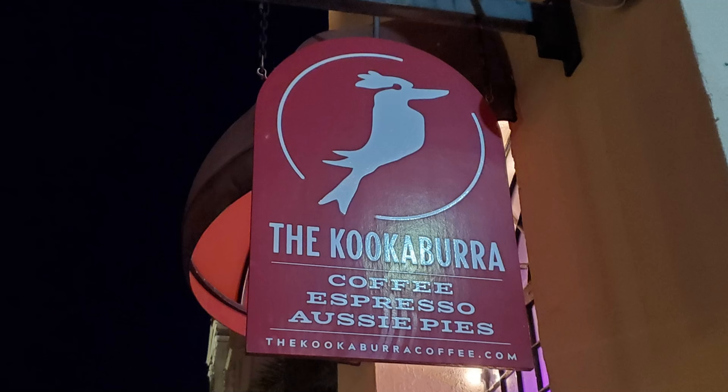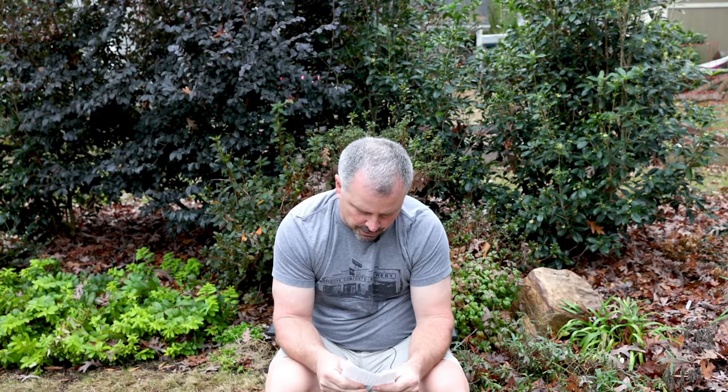I was in St. Augustine a few weeks back. Anytime I'm down there, I go to Kookaburra Coffee. There's one in St. Augustine and one just south in St. Augustine Beach. Those are pretty good coffee places and I frequent both of them when I'm in that part of Florida.